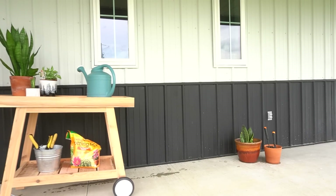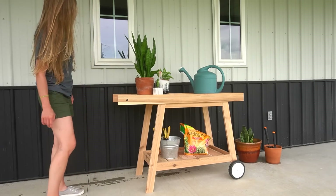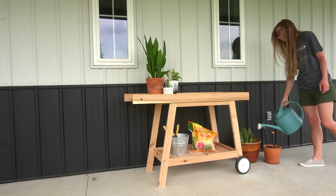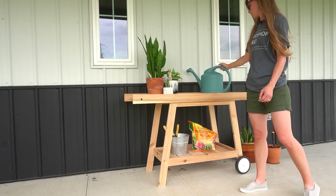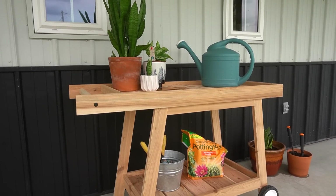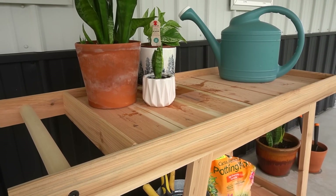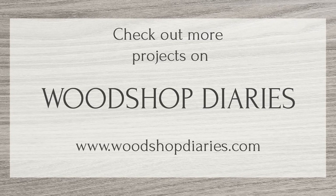I didn't apply any finish to this cart — I'm still undecided on whether it's going inside, staying on the porch, or something else, so for now I'm leaving it as is. You can apply paint, stain, or poly as desired; just make sure it's an exterior finish if you plan to put it outside. I hope you enjoyed this fun and simple summertime build. Head to kregtool.com for the free building plans for this and hundreds of other DIY projects. If you liked this video, be sure to subscribe and follow along. Thanks so much for watching, and until next time — happy building!